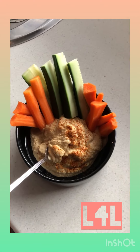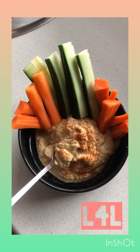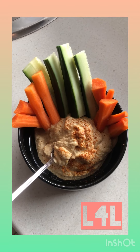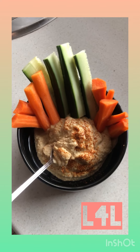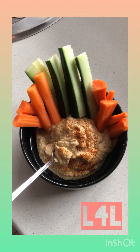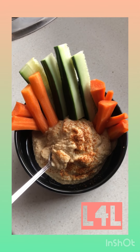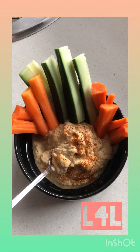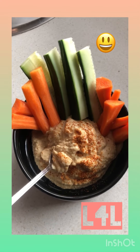So for about a 30-gram serving of this hummus, you're looking at 94 calories. Raw carrots — one full whole carrot — is like 20 calories, and a cucumber is 19 calories per cup.